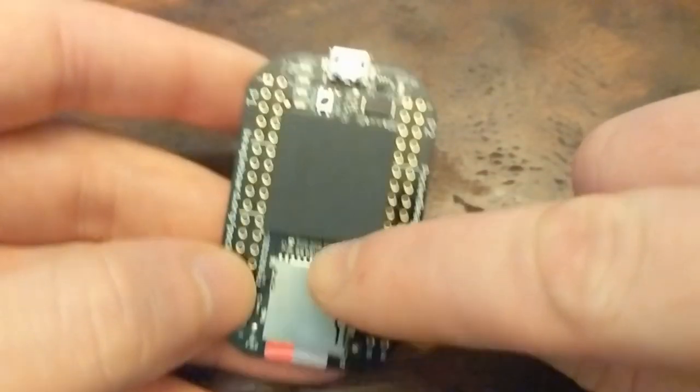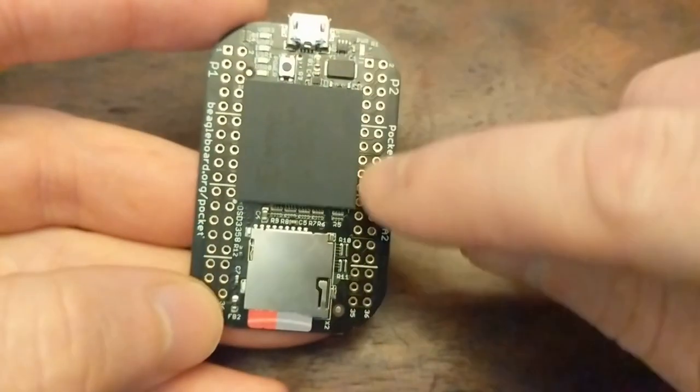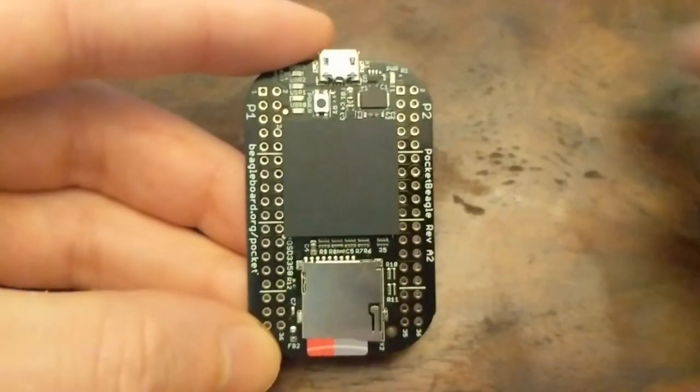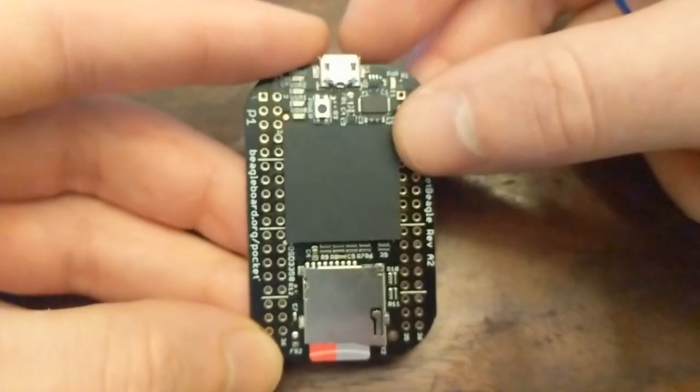The rest of the board contains microSD, microUSB, and 72 through-hole expansion pins, allowing for a wide range of I/O and power options.